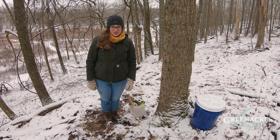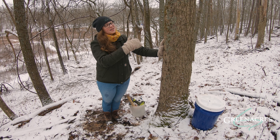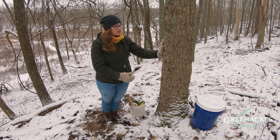Tree sap is essential for trees. It takes all the water from the roots and brings it up to the leaves, and then it takes all the sugar made by the leaves and redistributes it throughout the tree and helps the tree keep growing.